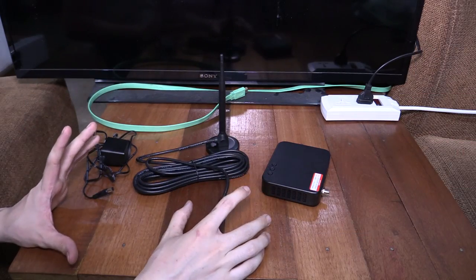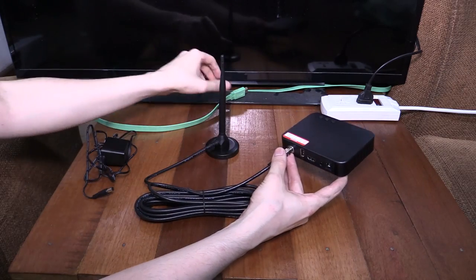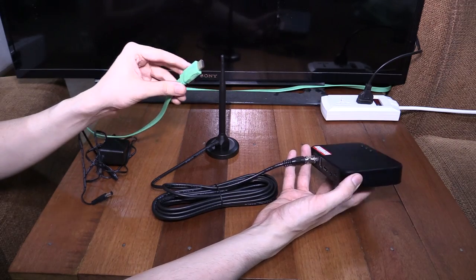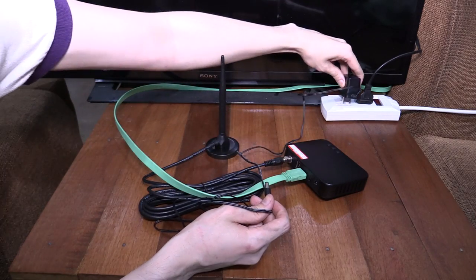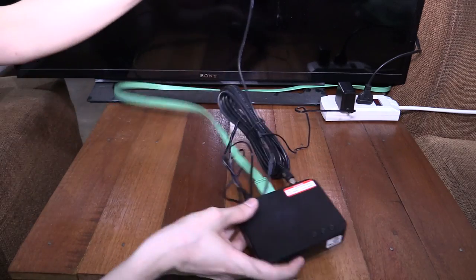The setup process is really easy. The first thing you want to do is screw the antenna in at the back. Once that's screwed in, take the HDMI cable plugged into your TV — remember, it doesn't come with one in the box, you have to supply it yourself — and just plug that into the back of the box. Finally plug in the power, and that's it, everything's set up and ready to be used.